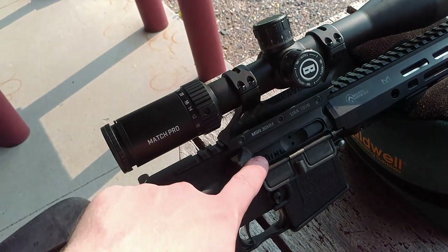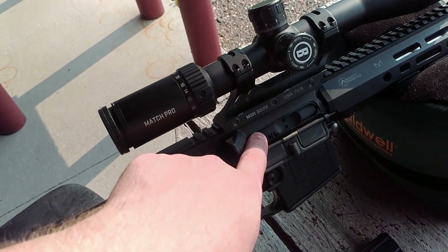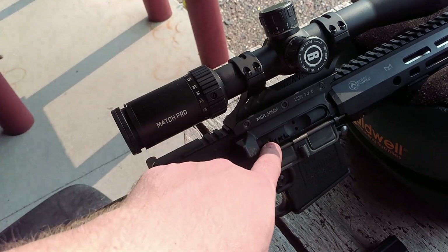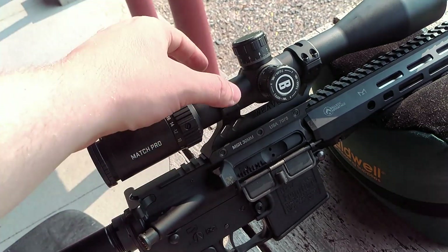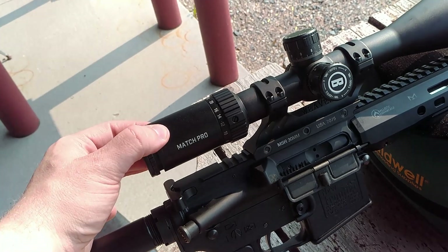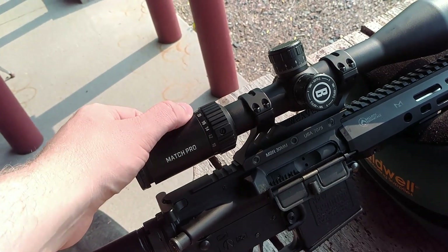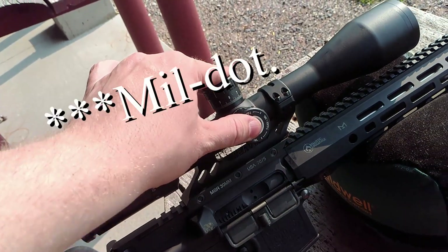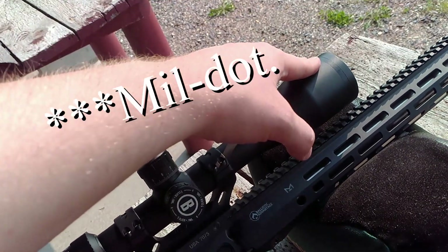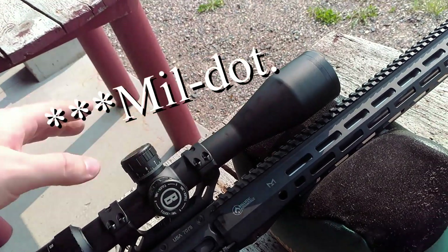We have a nitrided bolt carrier group from Brownells. If I recall correctly, I got it on sale for about a hundred bucks, so definitely worth it. Weaver scope mount, Bushnell scope — the Match Pro 6-24 optical zoom, mil-spec adjustments, 30 millimeter tube, 50 millimeter first focal plane objective lens.